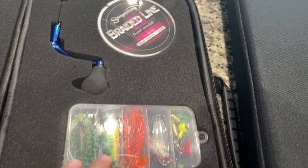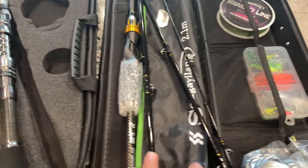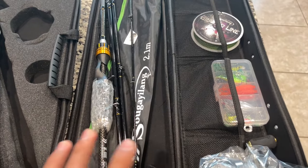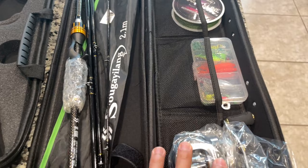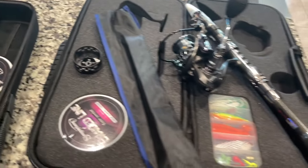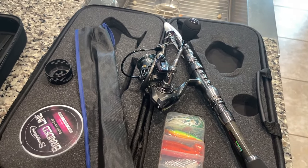They come with some lures. The bait casting one comes in four pieces, but they also have telescopic rods in the bait casting model - I just chose the four piece. This one is the same spinning reel but it comes with an extra spool. It's basically the same thing.